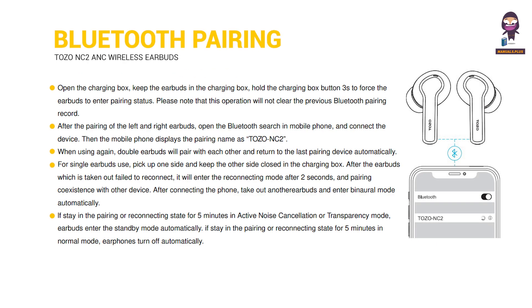Bluetooth pairing. Open the charging box, keep the earbuds in the charging box, and hold the charging box button for 3 seconds to force the earbuds to enter pairing status. Please note that this operation will not clear the previous Bluetooth pairing record. After the pairing of the left and right earbuds, open the Bluetooth search on your mobile phone and connect the device. The mobile phone will display the pairing name as TOZO NC2. When using again, the double earbuds will pair with each other and return to the last paired device automatically.